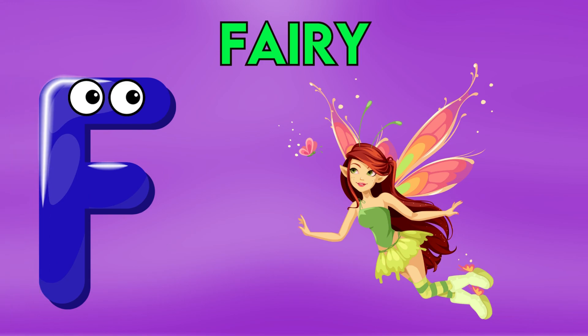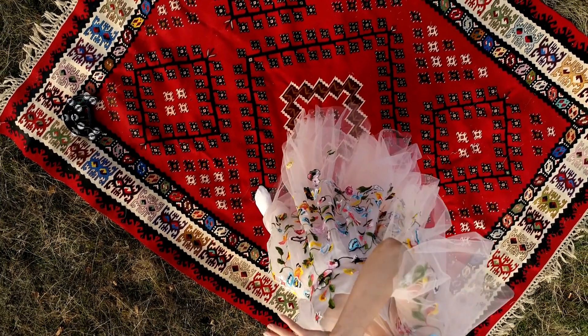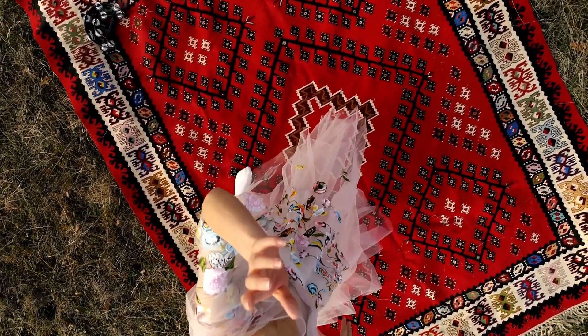F is for fairy, f-f-fr-fairy, f-fr-fairy, f-f-fairy, f-fairy.